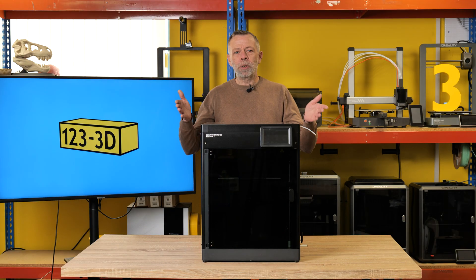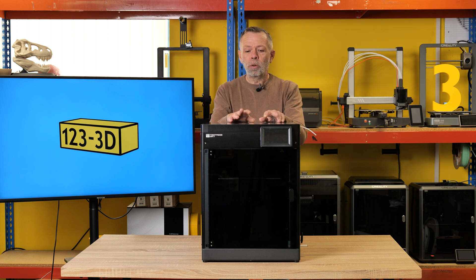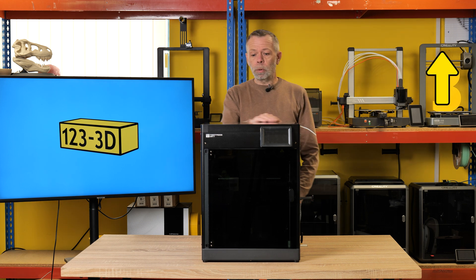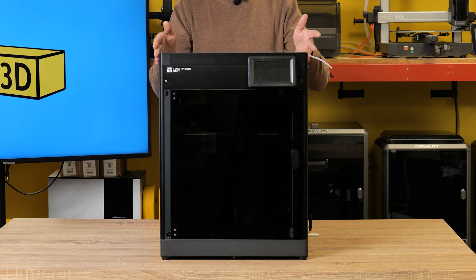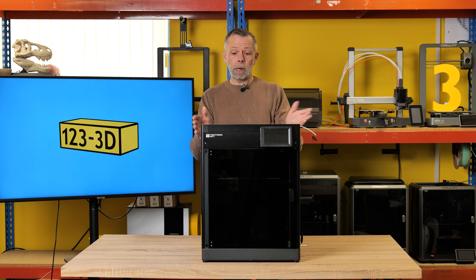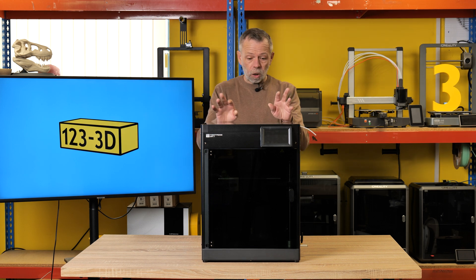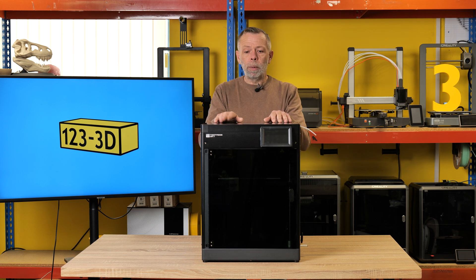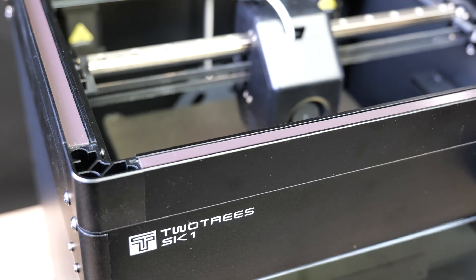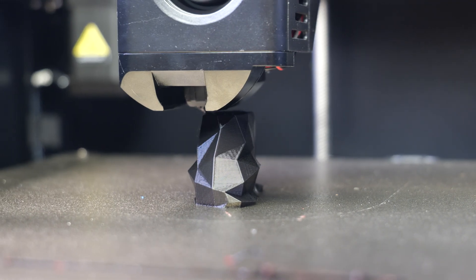Next up — the Two Trees SK-1. Some of you will probably have never heard of Two Trees. We have already done a video on this machine, but since then we have fitted the optional enclosure kit. We wanted to show you the benefits you'll get from adding an enclosure, along with a couple of other features. For those not familiar with this brand, I was very impressed by the actual build quality, the components used, and the technology.